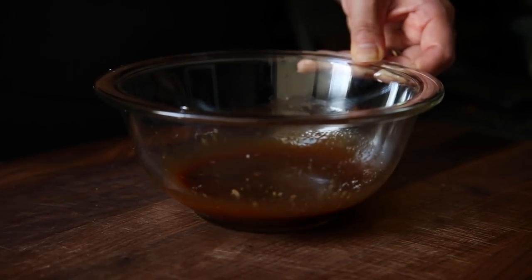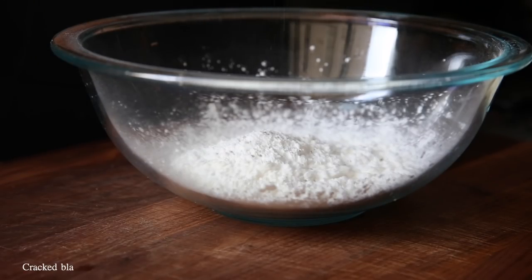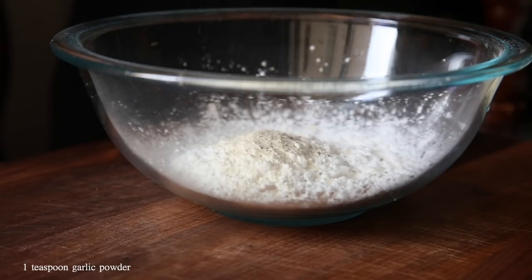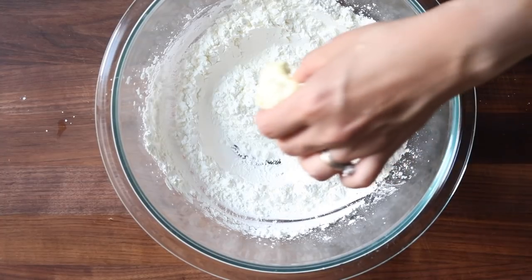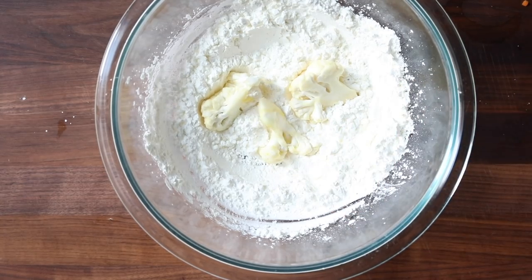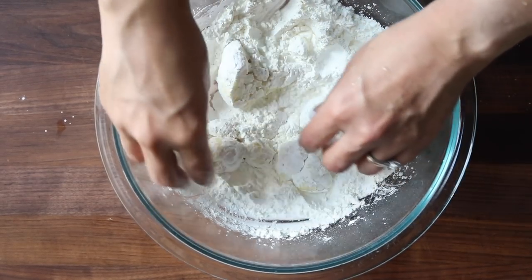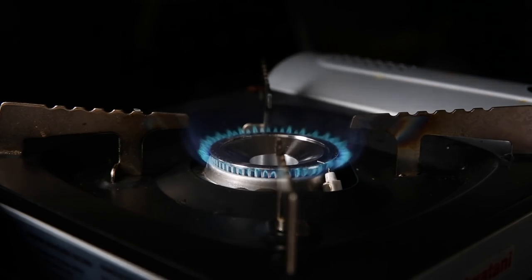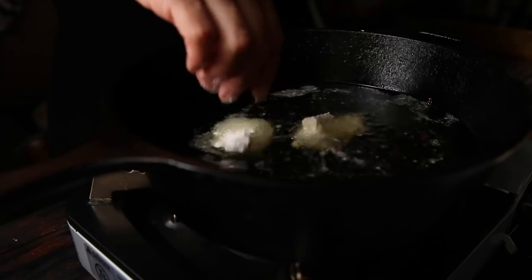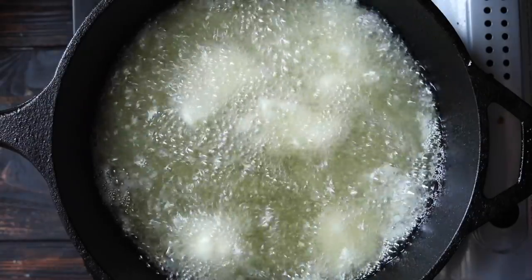Now we create our dredge. Start with one cup of cornstarch, add some cracked black pepper and a little garlic powder — you're actually going to double this so you end up with two cups total. Dredge as much cauliflower as you can without using up all the dredge; you will have to refill the bowl at some point. Thickly coat each chunk — you want a thick coat, not a thin one. Drop each piece into the hot oil and make sure not to crowd the pan, or the temperature drops and you'll get soggy, not crunchy, cauliflower.